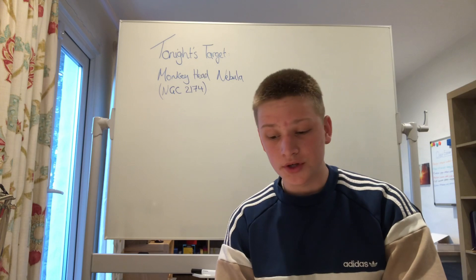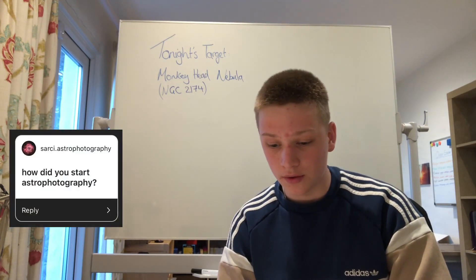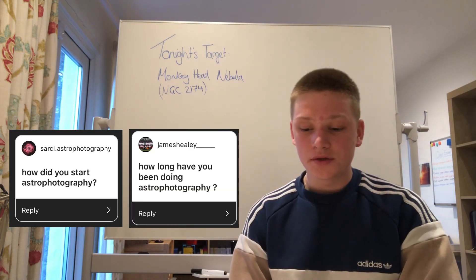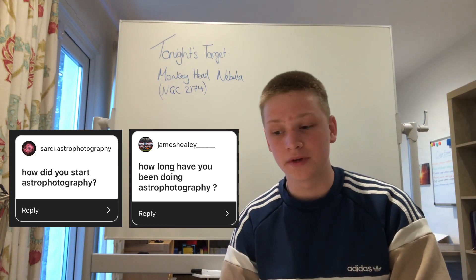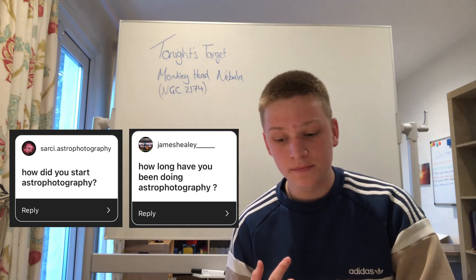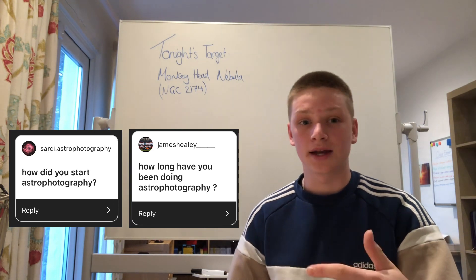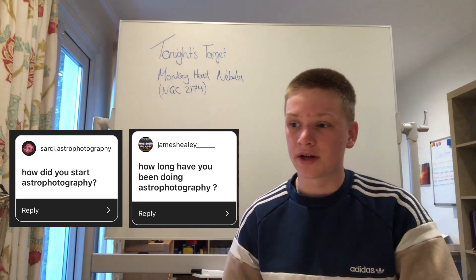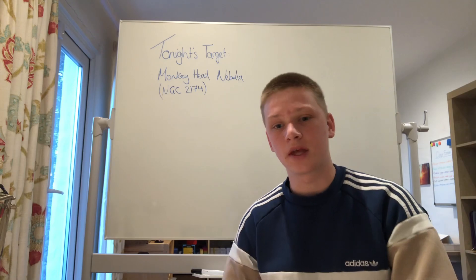The first question I've chosen for today's video is: how did you start astrophotography, along with how long have you been doing it? I'd say I started doing very basic astrophotography of things like the moon and the Milky Way roughly four or five years ago. Since then I've progressed to doing things like galaxies and nebulae, but it didn't really get serious until around a year ago.